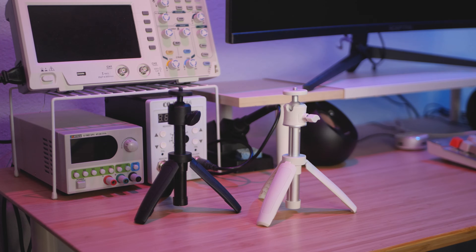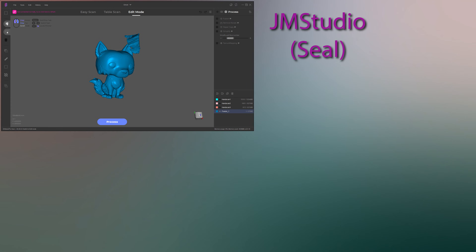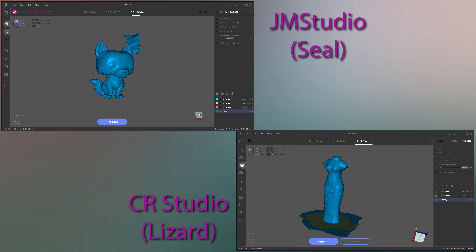As soon as I opened the box, I noticed something strange. The Seal has the exact same handle tripod thing as the Creality CR Scan Lizard. It also has an identical turntable, and when I downloaded the Jam Studio software for the Seal, I found that it was the same as Creality's CR Studio software. Clearly, there's a lot of sharing going on between these companies.